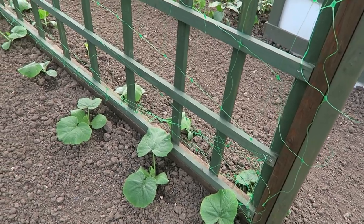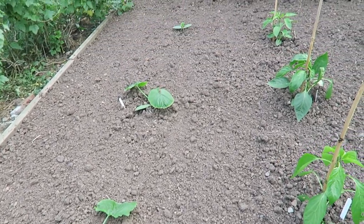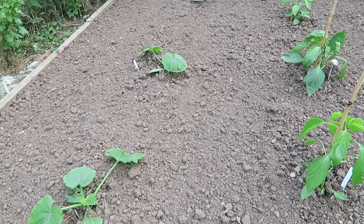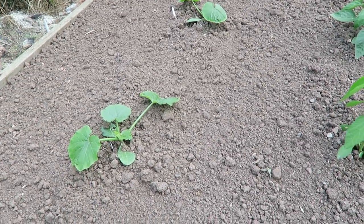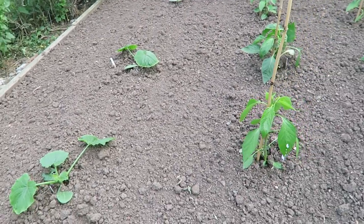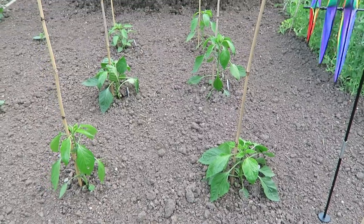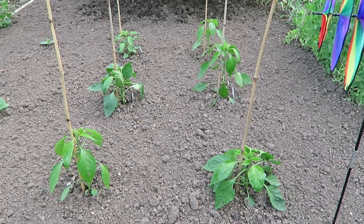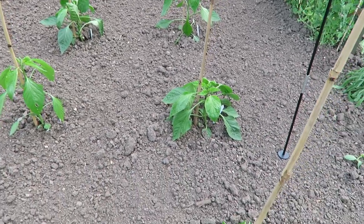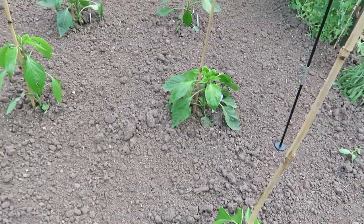The squashes seem to be settling better actually than the pumpkins are. The courgettes I've planted down the bottom here — I've actually planted four: two yellow and two green. That will be plenty for what we want. They're settling down nicely now. The yellow ones were reset because the mice ate them so they're a little bit behind but they'll soon catch up. Spare peppers we had from the greenhouse I've brought down here where it's nice and sunny. They're picking up lovely and the wind's had no effect on them at all.